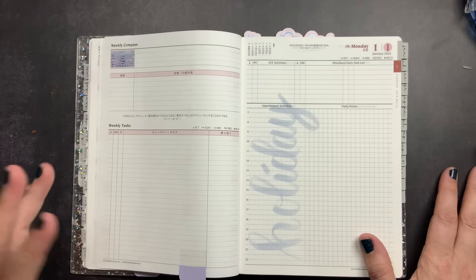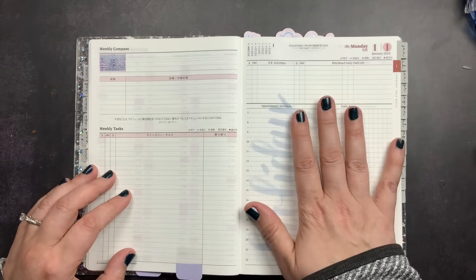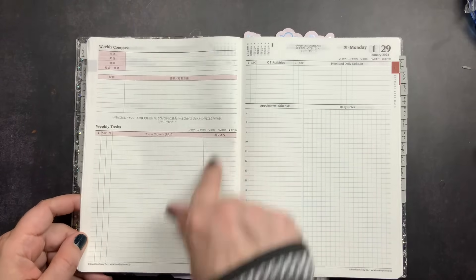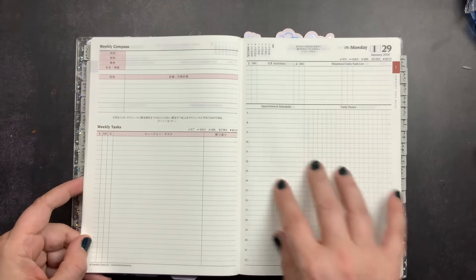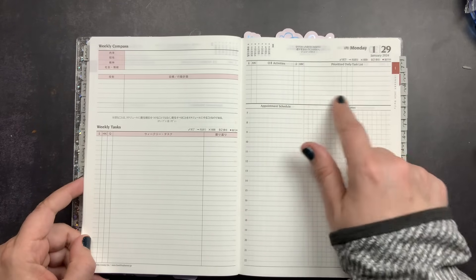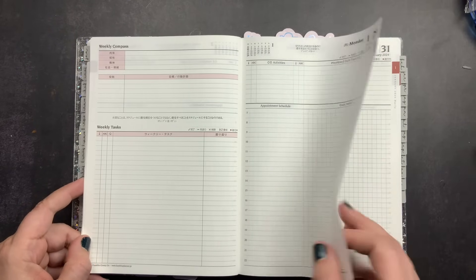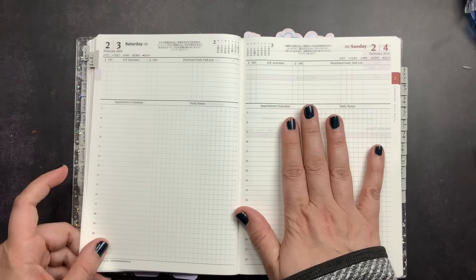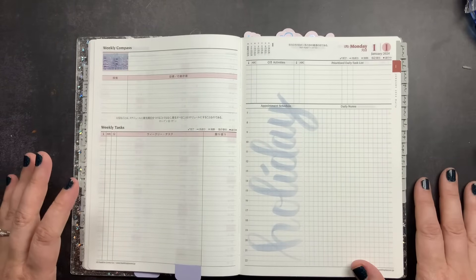After future planning you go into the daily pages. On the left-hand page at the beginning of the week is the Weekly Compass overview page, and on the right-hand page starts Monday, going Monday through Sunday. The Weekly Compass has your tasks for the week, important events or notes, and then the daily pages have your daily activities, task list, schedule, and daily notes — Monday through Sunday, with Sunday ending on the right-hand side.